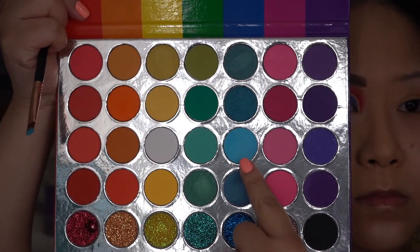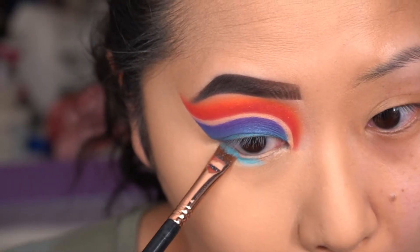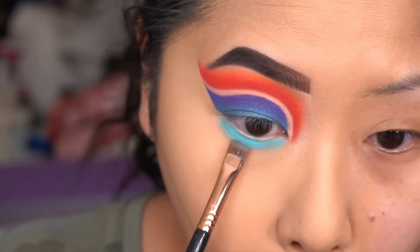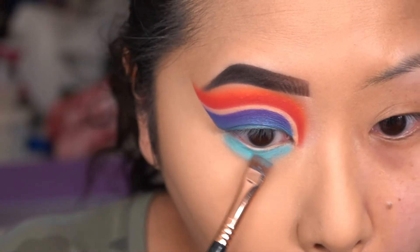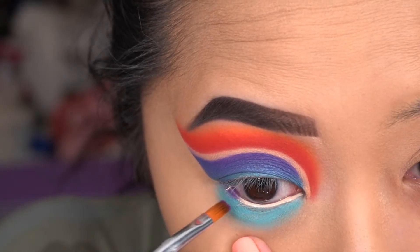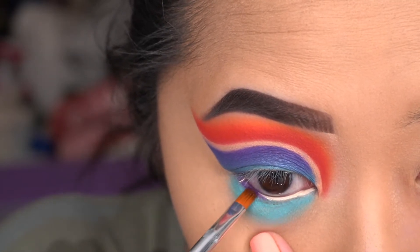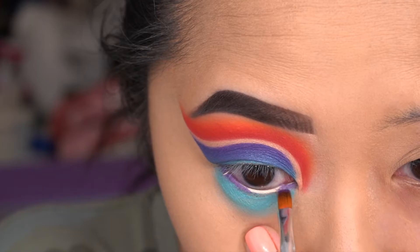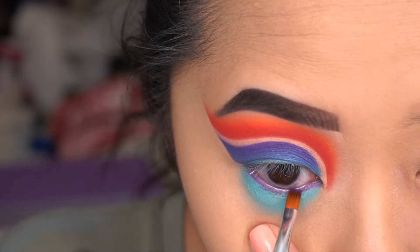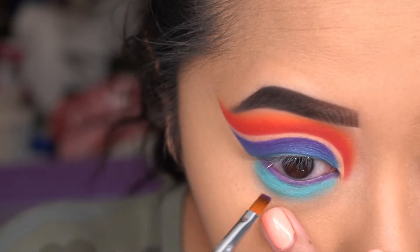I did my foundation off camera, but I'm going to pick up this light blue shade using a flat definer brush and place it on my bottom lid. I already have the P Louise Base on the waterline - this is what I usually do when I want the colors to pop, because I haven't really found any pencils that work well on there. So my usual go-to is putting the P Louise on the waterline and then dabbing any color on top, but this time I'm going to use the purple.